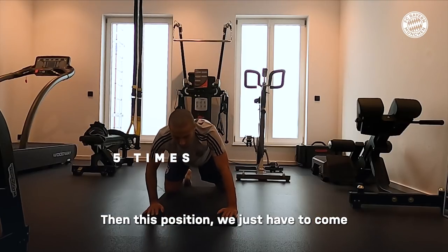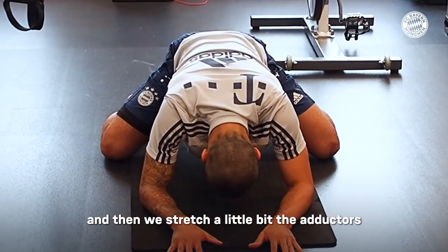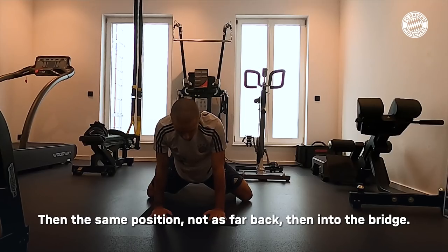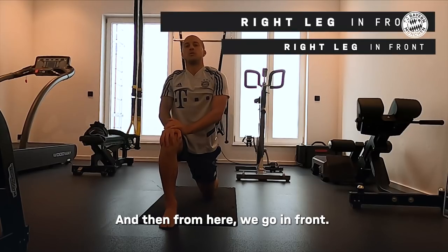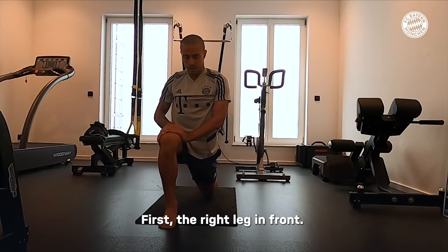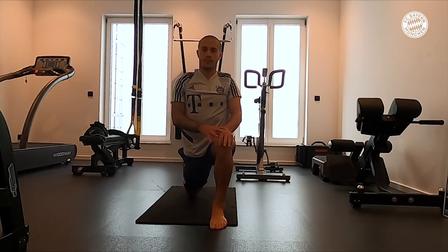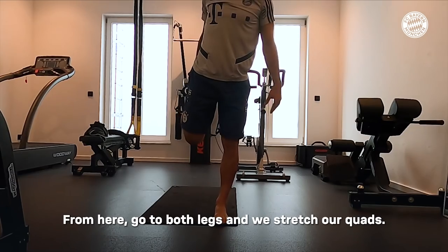Now we put this position on the left side to work the muscles a little more. From the same position, take this side from the side — leg in front, and then switch to the left side. One, two, three, four legs. Stretch our thighs.